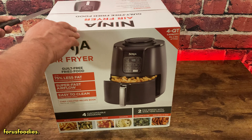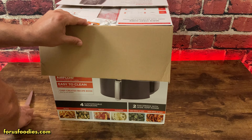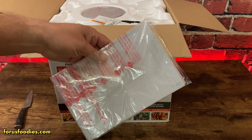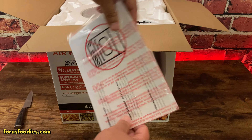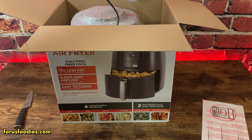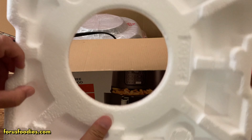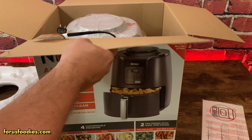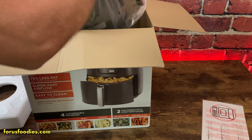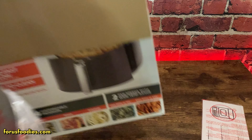First, let's go ahead and cut open the top. At the very top when you open it up, looks like you get a little manual here. Go ahead and pull off the little foam on top. It's pretty simple — it comes out, and remove the box. There's really nothing else in the box.